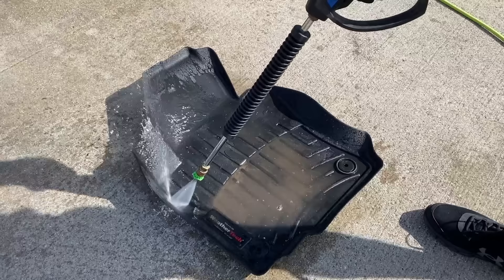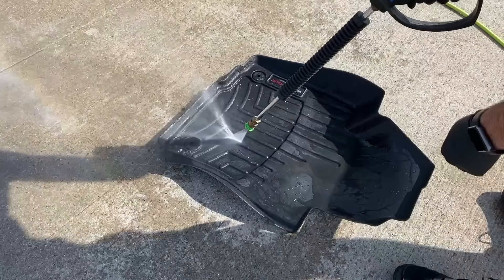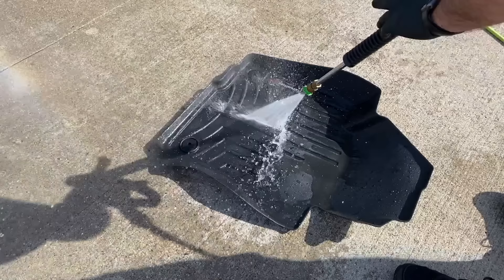As with a lot of detailing steps, you always want to start off with a nice thorough rinse. I'm using my pressure washer here with the green tip — normally I use the white tip when I'm working on the exterior of the vehicle, but the green tip is a little bit more focused so you get a little bit more pressure.